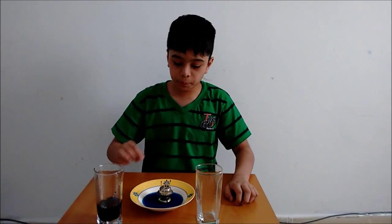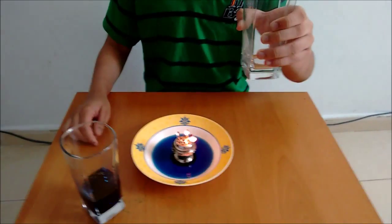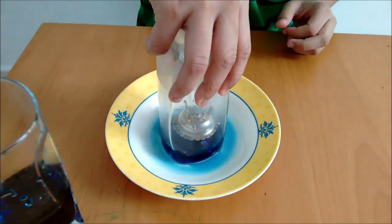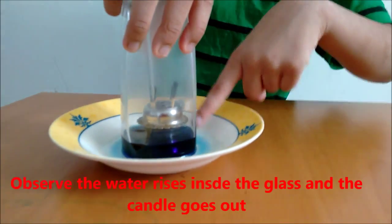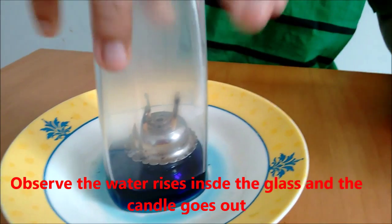Now tell an adult to light these matches. So now they have lighted the matches. What I want to do is quickly put the empty glass on top of the thing, and you see — this is the trick — see, the water is being vacuumed.